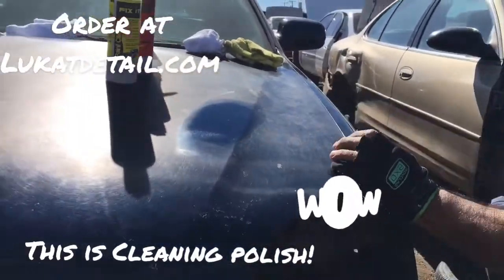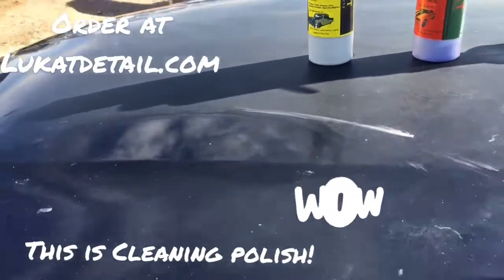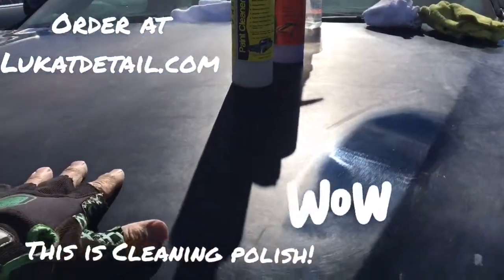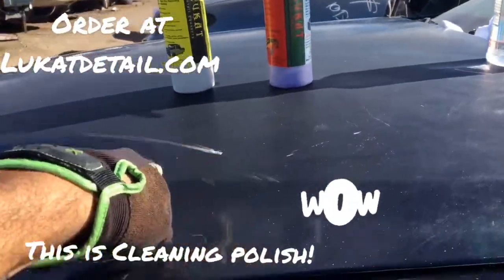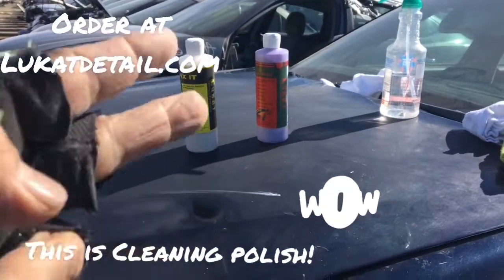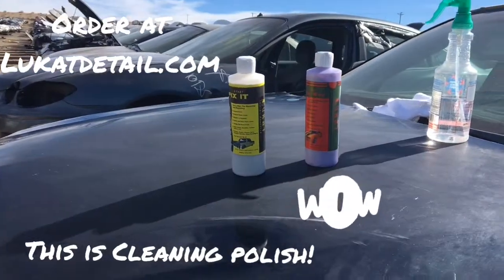Use the cleaner to fix the paint, then use the wax to seal it. Look how beautiful — it's got sparkles! You can see the clouds reflecting. This side is smooth and glossy; this side is toasted, oxidized, and ugly because it needs to be fixed, not waxed. Use Lucant Fix It first to clean all the oxidation off, then the wax seals and protects the job. You only need to wax once, twice, or three times a year, and you won't need the cleaner again because you removed what took years to build up.